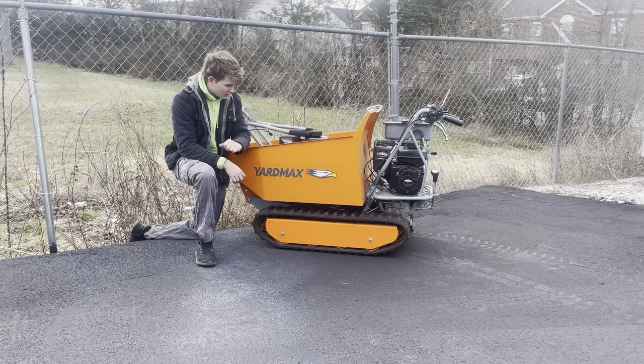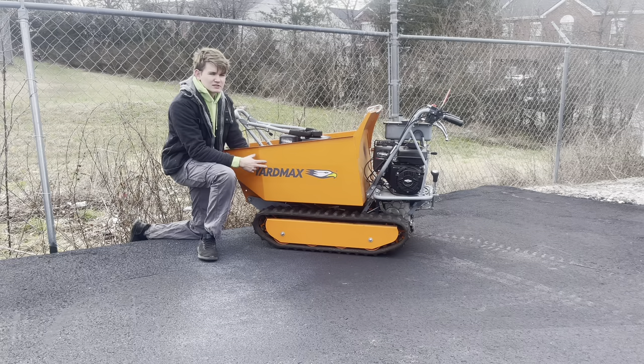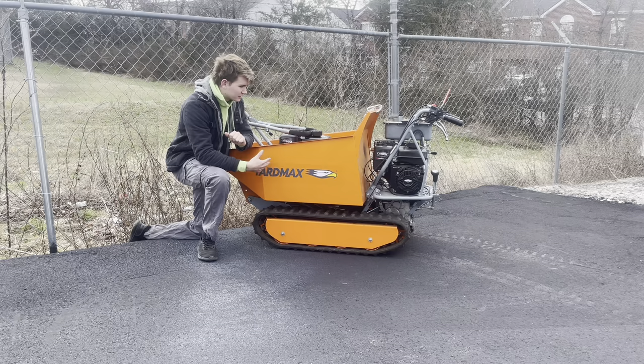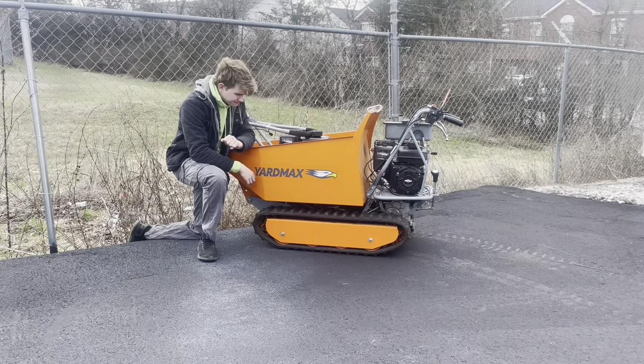I also got a plate compactor with it, which I'll get to in a minute. Basically, you have two hopper options with this track barrel: you can get this concrete hopper, or they also make a flatbed hopper. I got the concrete hopper because that was really the only one I could find. The flatbed has foldable-down sides, which aims more toward landscapers hauling bricks and similar material. This concrete hopper does just fine — I don't really see much of a drawback, and if I ever do concrete work I can use it for that too.